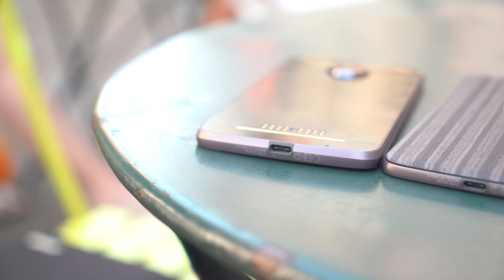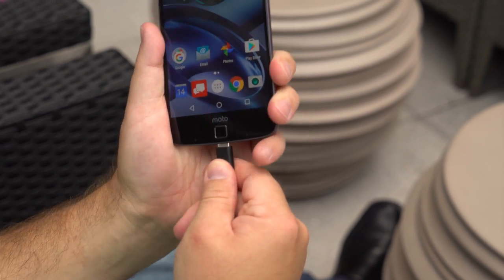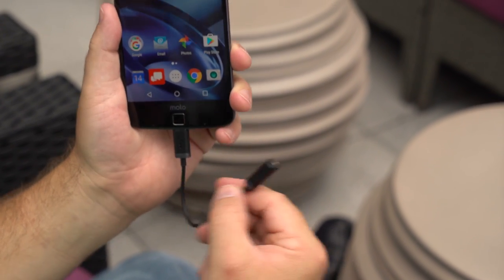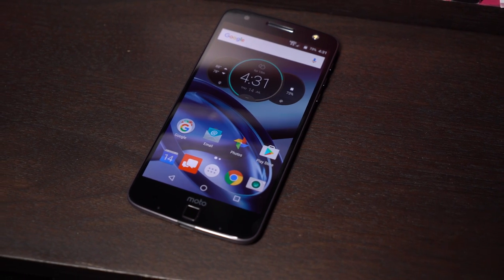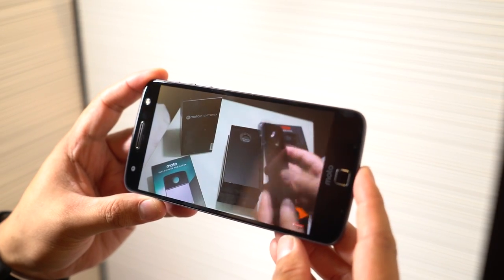As you've probably already heard, there's no 3.5mm headphone jack on the Moto Z. Instead, you can either opt for Bluetooth audio or use the included USB-C adapter. I use different headphones depending on where I am and what I'm doing anyway, so it hasn't been a bad transition so far — but I figure at some point I'll lose that adapter. As long as we're talking audio, the earpiece also serves as the phone's speaker. It's pretty loud and surprisingly clear — not as good as stereo front-facing speakers, but it's not bad at all.